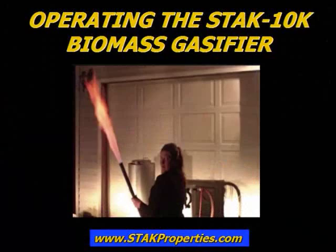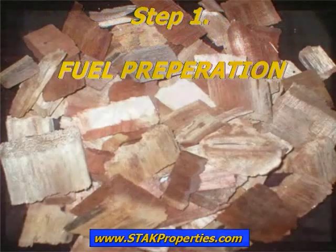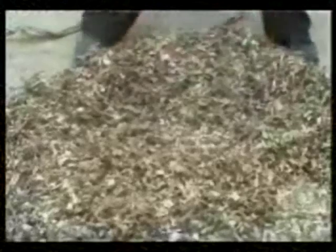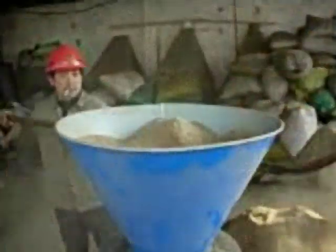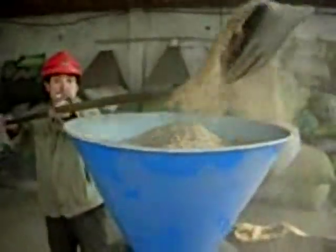Operating the STAG-10K Biomass Gasifier. Step 1: Fuel Preparation. Although wood chips or blocks are the preferred gasification fuel, our gasifier can successfully produce fuel from many materials like mill cut-offs, corn cobs, corn stover, straw, peanut husks, walnut shells, dense biomass pellets, and so on. For best results, most biomass materials should be approximately 1 inch in length.